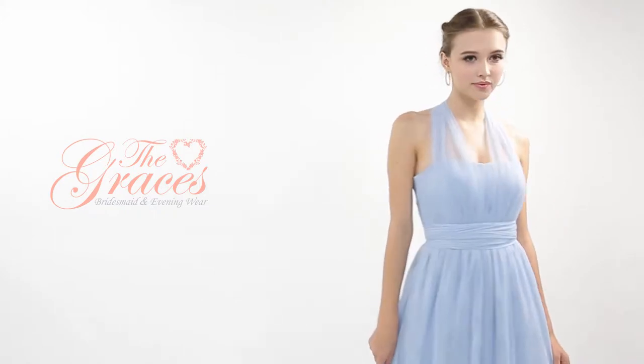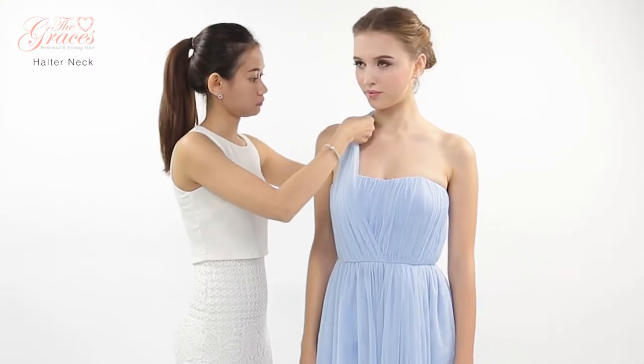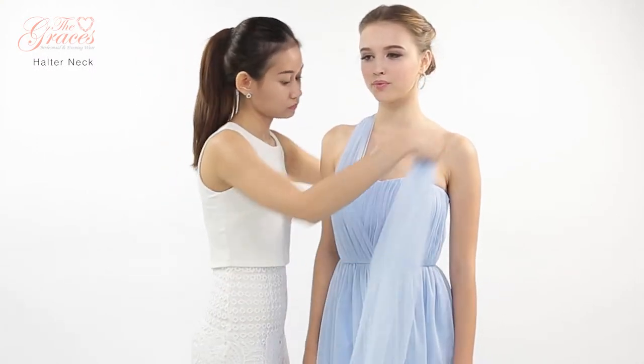Here's how to tie the halter neck style. Start by lifting the front panels over each shoulder, bringing it closer to the neck.